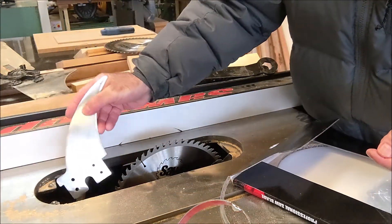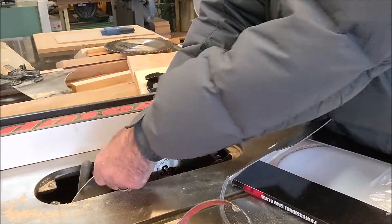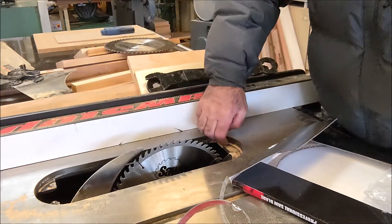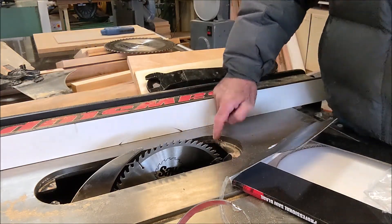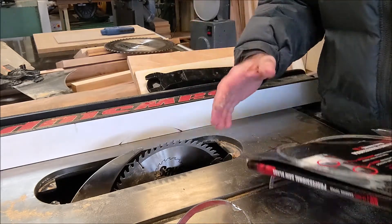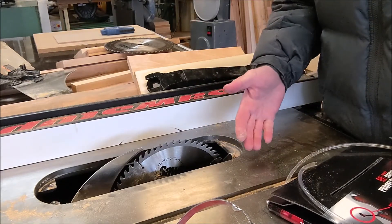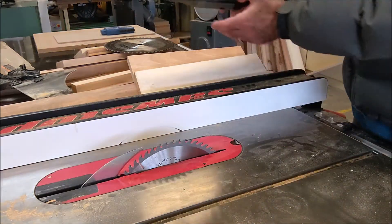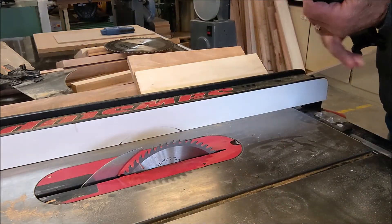Put either the guard back in or the splitter back in. Clean all this area up and you'll see the difference with this new blade on. I know I said it earlier, but I'll say it again — absolutely positively make sure it's turned off at the breaker before your hands get anywhere near a cutter. Put the tools away and hang them on the side of the saw.